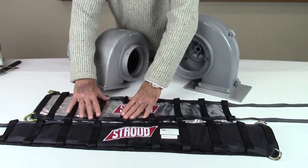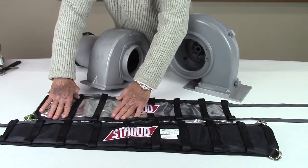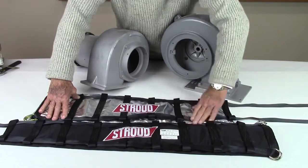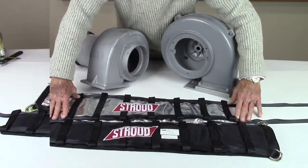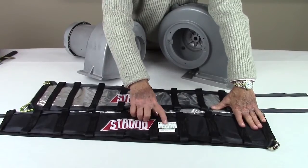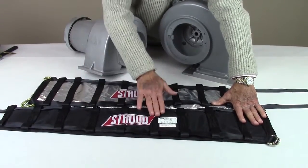Before installation, make sure the straps are through all of the support loops on both edges of the blanket. The straps should be flat and not twisted. Also, make sure labeling is to the outside for easy reference to part numbers and certification dates.